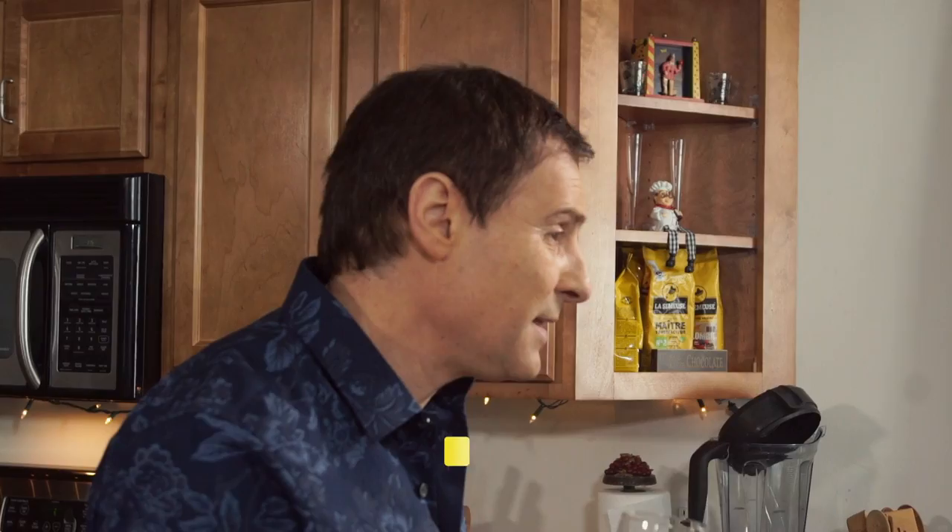You can join me on my website at www.mastrotv.com. Follow me on my Instagram account — I'll post all sorts of great photos of food and some recipes. Just follow me around — it's a lot of fun. Cheers!